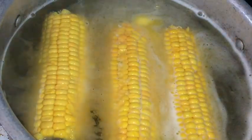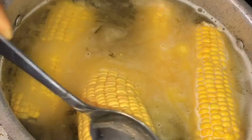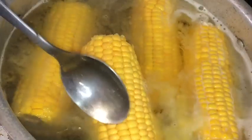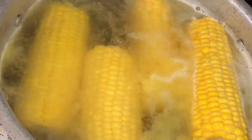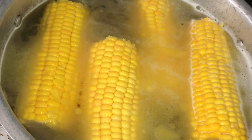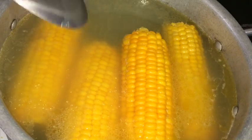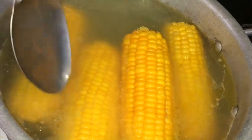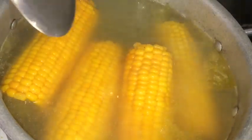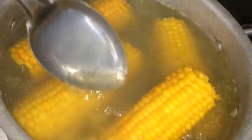Make sure you cover your pot and make sure your stove is also on a low heat. So my corn has been boiling for just over 10 minutes and they just look so good already. I can't wait to dip it into that nice butter garlic sauce.